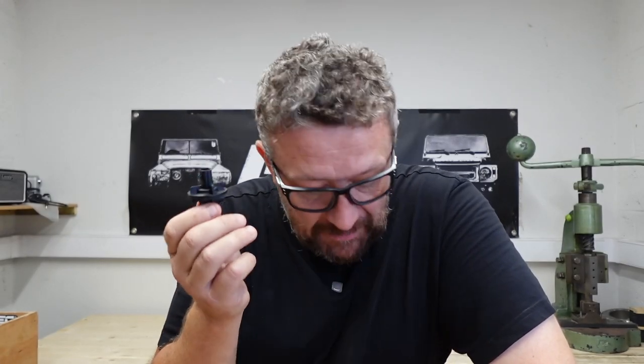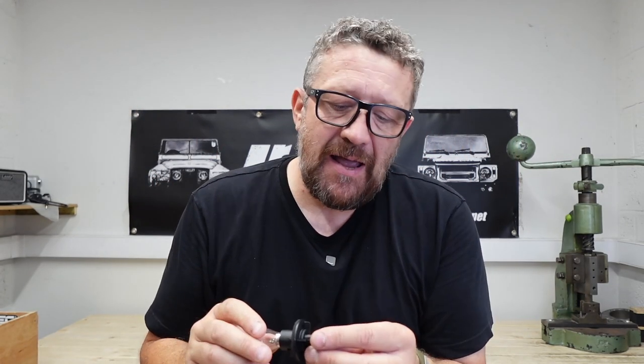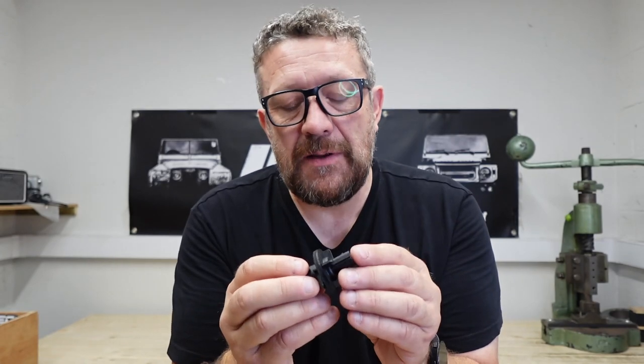What I would definitely recommend is greasing up these assemblies before fitting them, and that goes for OEM, aftermarket, high-end, whatever you're using. Just get some Electrolube — or just regular grease will work. Electrolube is designed for electrical connections and it's designed to work with plastic, and that's the most important part.